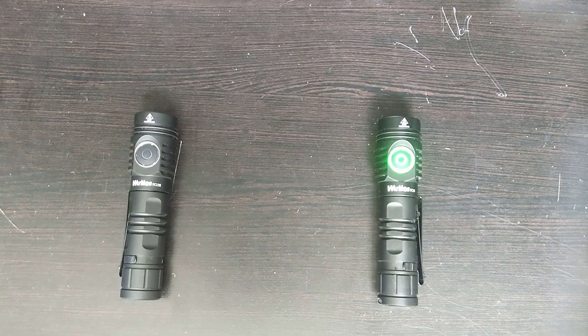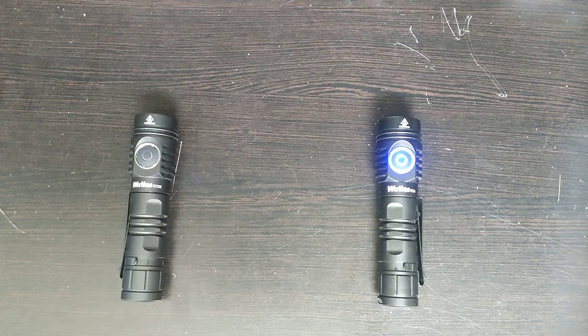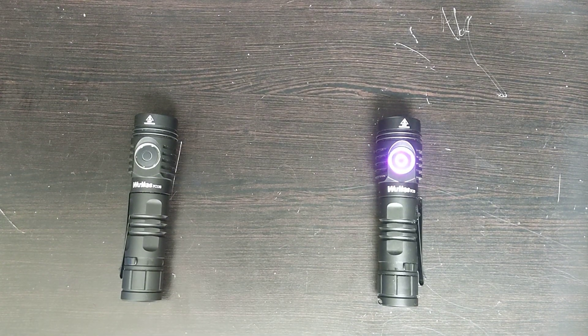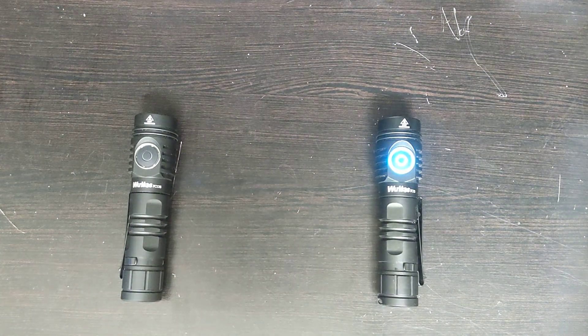Hello, this is Michael Gillen. Today I want to talk about my WorkCost FC-13S that I just received recently from Amazon. Right now it's not available on WorkCost's website or on AliExpress, but maybe in the future it will become more available. Let's compare between the FC-13S and the regular FC-13 that came out about a year ago.